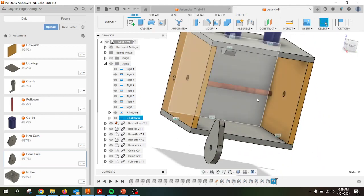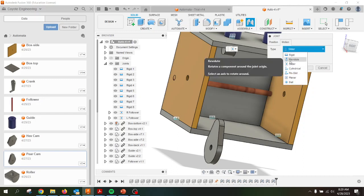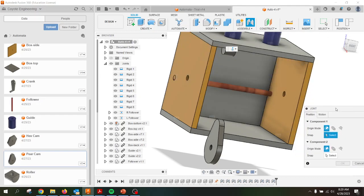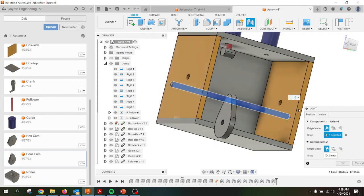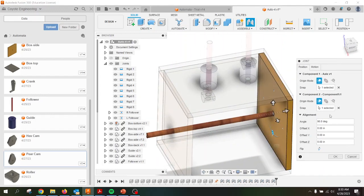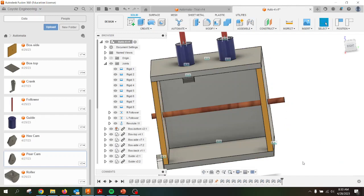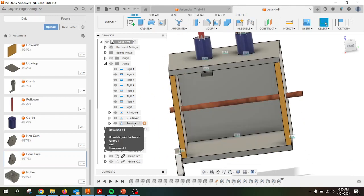Now I'm going to put the axle into everything. I'm going to go back to Joint. This one I don't want to be a slider — I want it to be revolute, so this will allow it to rotate. I'll grab that axis. It's going to ask for position, and I'm going to offset a little bit — I'll try different values. Let's take one inch. That's got it much closer. One inch allows it to push through enough, with space for my crank on one end and enough that stuff isn't falling out. So now that should be able to revolve. I'm going to rename that joint 'axle.'